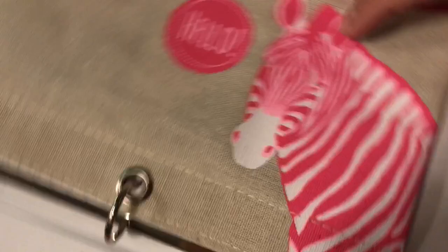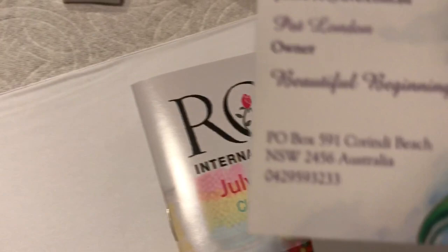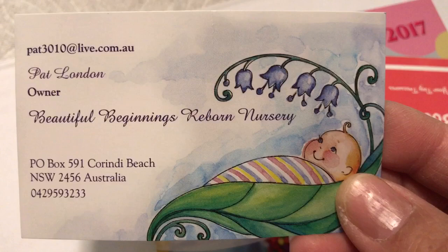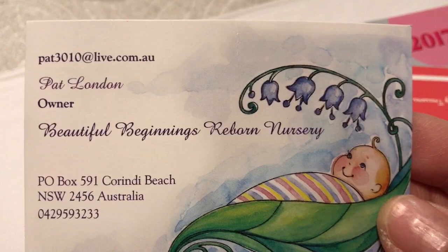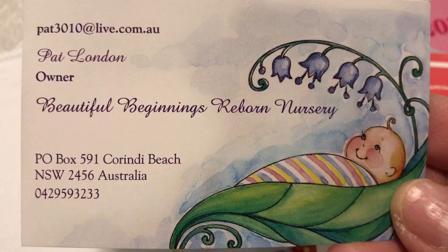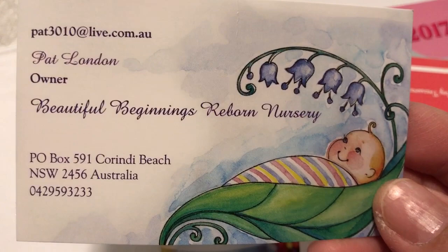This is so cool — let me show you guys this binder that came with our class. I also want to show you this business card. This is for Pat London, Beautiful Beginnings Reborn Nursery. She's from Australia and she's the very sweet lady who gave us the outfit for Audrey's doll. I purchased some really cute knit outfits from her, and the little pink crochet headband and booties that you saw Megan wearing — she made those and donated them to the Rosebud show.